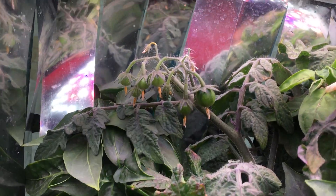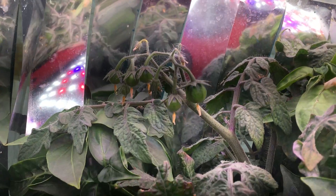See the peppers. Anyway, there it is. Gardening.